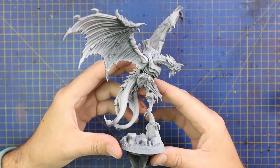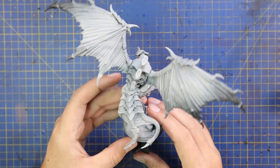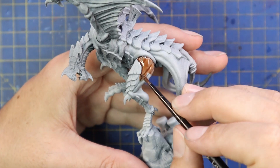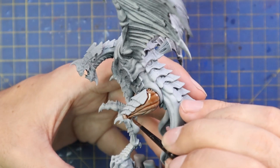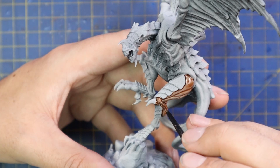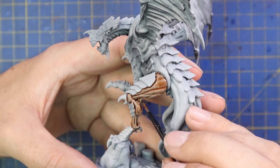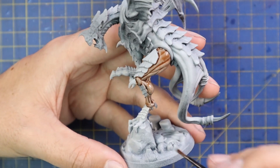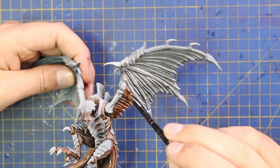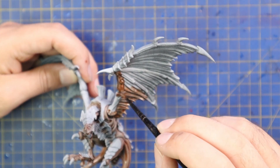I got the model sprayed black, then sprayed Zandri Dust gray, and then go through the same stages I always do when painting my Tyranids. I'm a huge fan of my own personal Tyranid scheme — a lot of people have taken it up, tagging me on Instagram when they follow my tutorial and join my Hive Fleet. It's a really simple and easy color scheme that gives quite nice results. One of my favorite things about it is how fast it is to paint, which is super important — for a Tyranid army you're going to have at least 100 miniatures on the table.